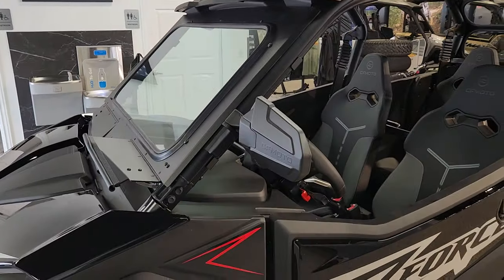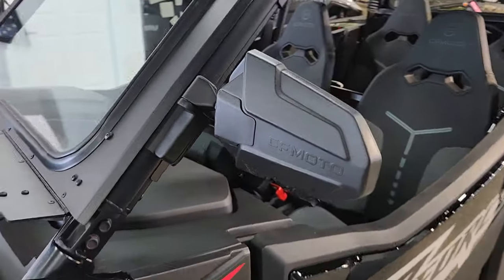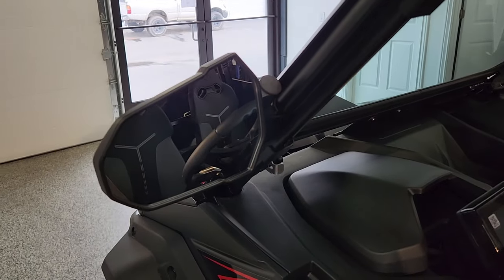We've got the side view mirrors from CFMoto. This is a great looking side view mirror, and it does work with that USA windshield. Great field of view on it as well.